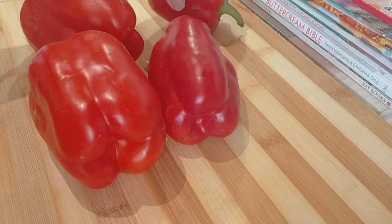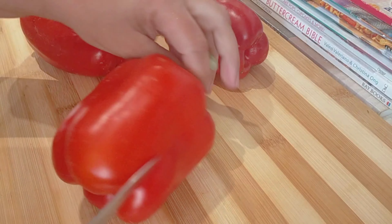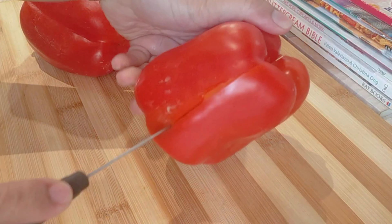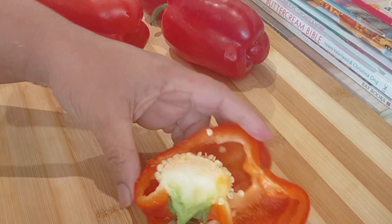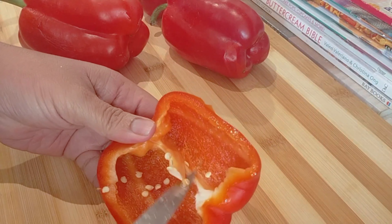Most of the time whenever I use paprika, people ask me: what is paprika? Where can I find paprika? So since I ran out of mine, I thought let me share with you that you can make your own paprika at home, and it's only one ingredient.